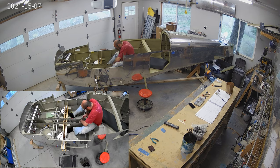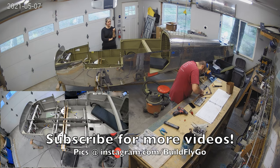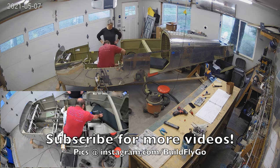I think there are some tiny little loose ends to tie off this coming week, and then we'll get that cabin top on and start covering ourselves in fiberglass dust. All right, thanks for watching. We'll see you guys soon.